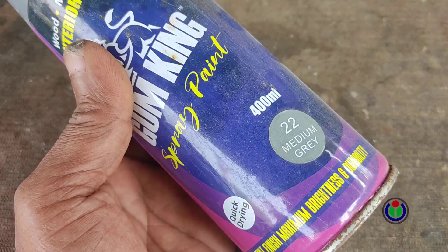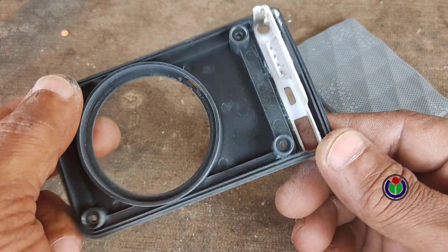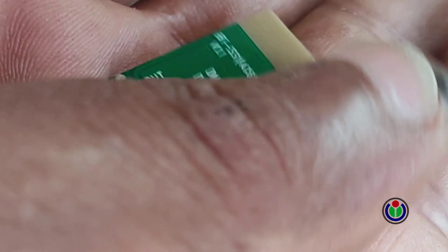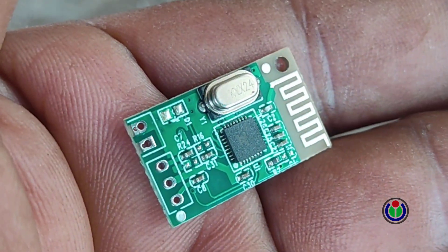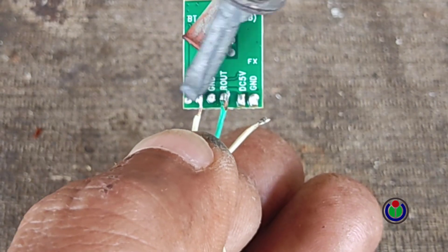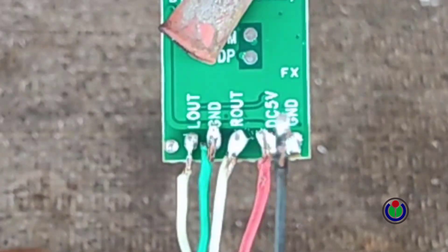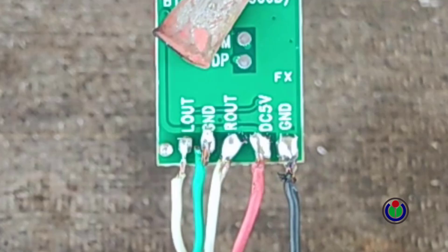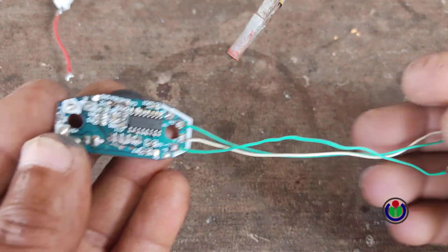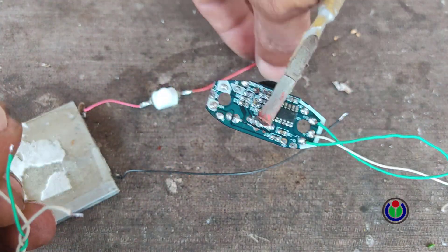Now I will spray paint the cover net and power bank parts. After doing everything, the box is now ready for setup. This is a 5 volt Bluetooth module which is available in electronics stores. I connected the audio output and DC 5 volt connection to the module.